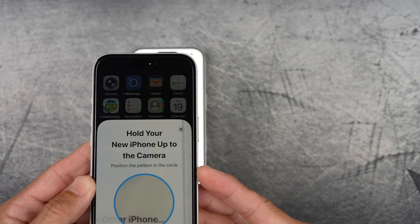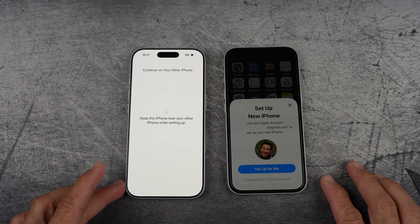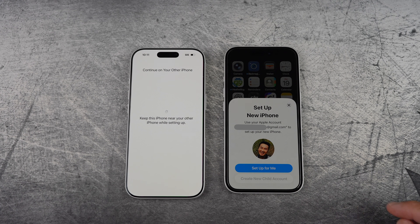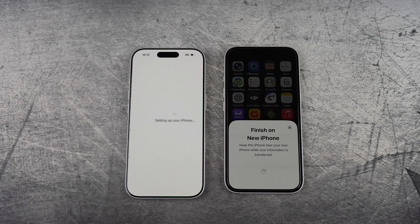If you're already familiar with the setup, you can use the timestamp to jump straight to the eSIM section. Tap 'Setup for me.'